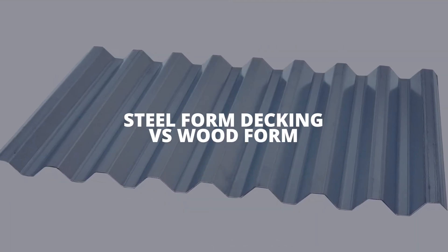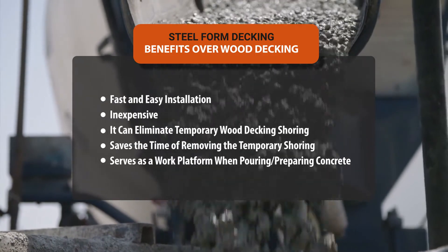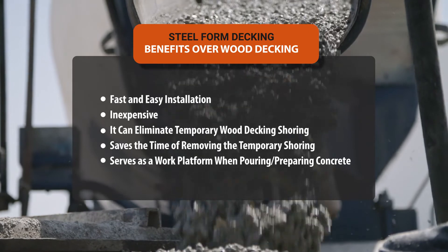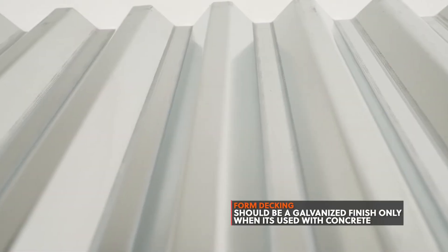Steel form deck versus wood forms. Construction projects have concrete that needs to be placed quickly. Concrete is heavy, and the weight adds up very quickly. The difference between a steel form and a wood form is that steel has the ability to support more weight at a more affordable price, and it also doesn't need to be removed after the concrete cures. If you're going to use a steel form deck, there is one pitfall to avoid: do not use galvalume or zincalume coatings. The alloys within those coatings will react badly with the concrete and will rust prematurely. If you're going to use a form deck, use it in a galvanized finish.